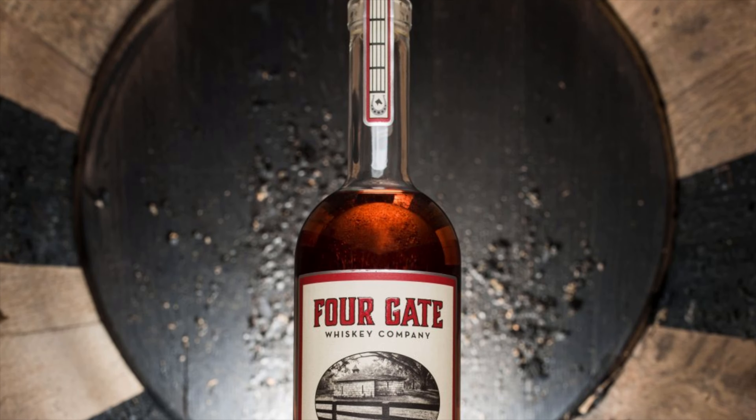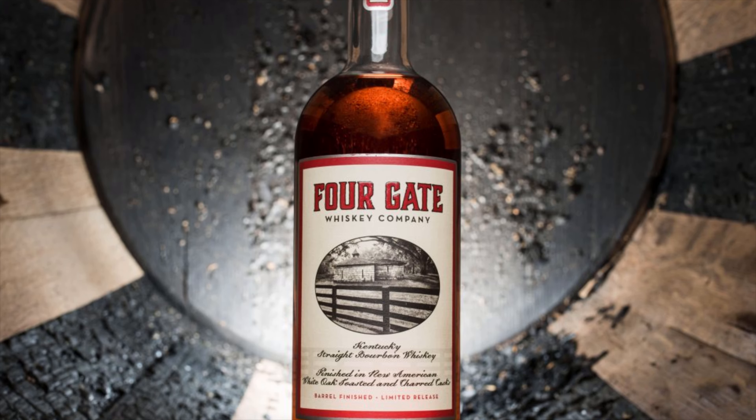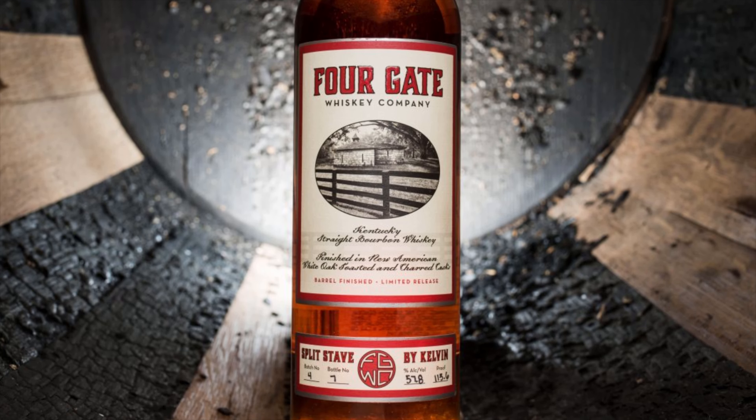We're going to be talking about Split Stave by Kelvin. This is release number four from Fourgate Whiskey Company and it's a very, very interesting whiskey with a really cool way of finishing.